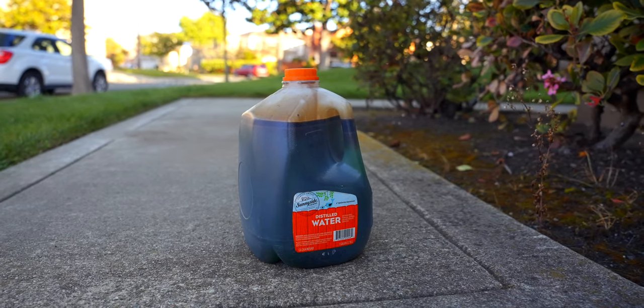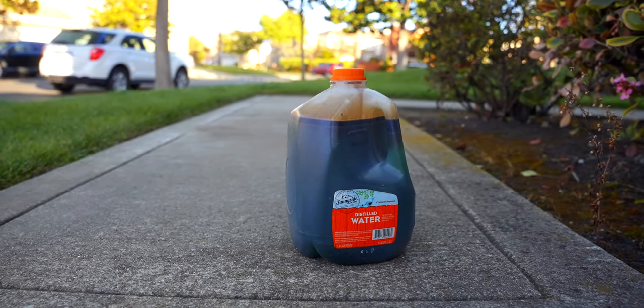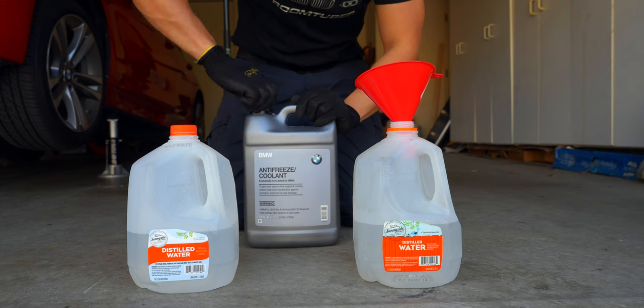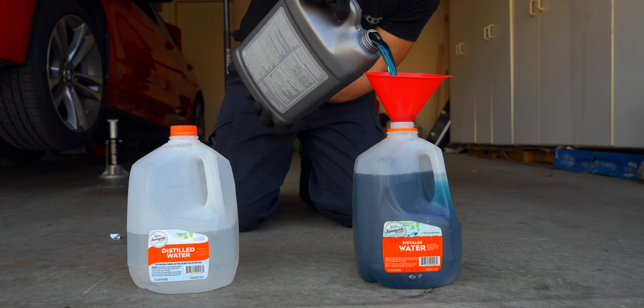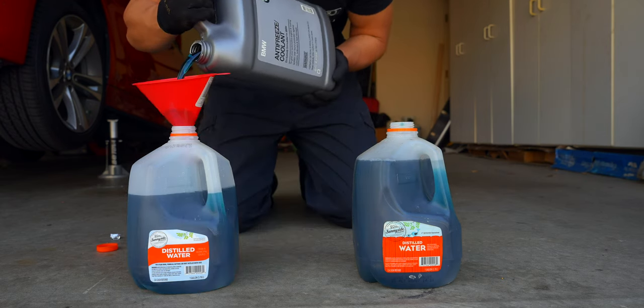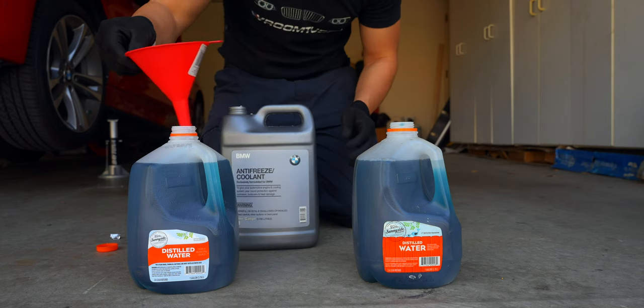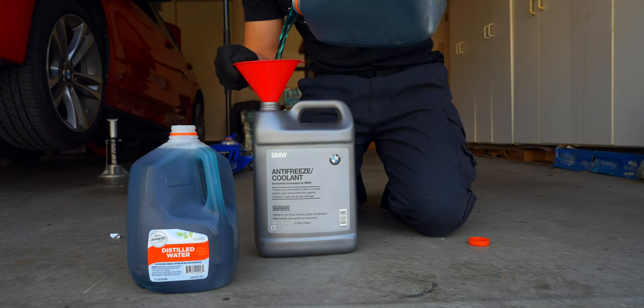Even though it seemed to work at first, it didn't go exactly as planned. Fortunately we got most of it though — hopefully yours goes better. While it drains we can make our 50/50 mix using BMW blue coolant and distilled water. I also prefer to use the BMW bottle for storage since it's properly labeled and made of a more durable plastic.